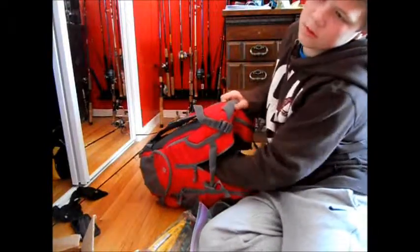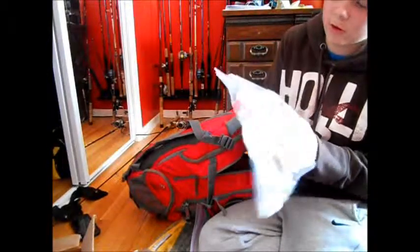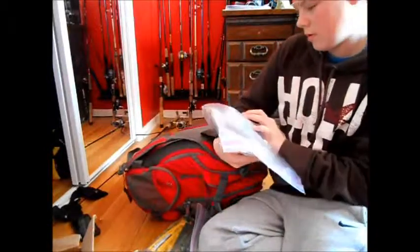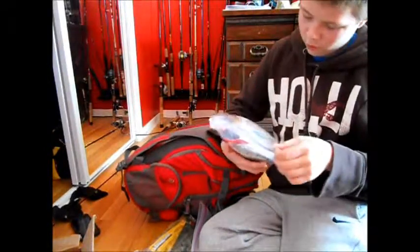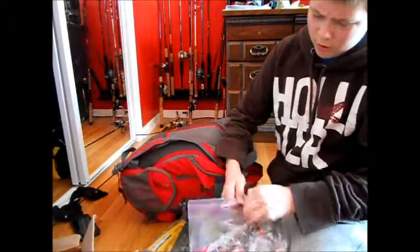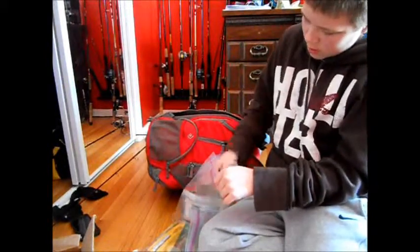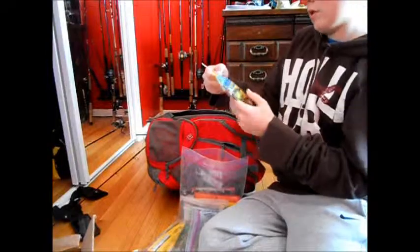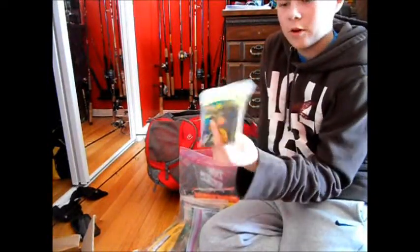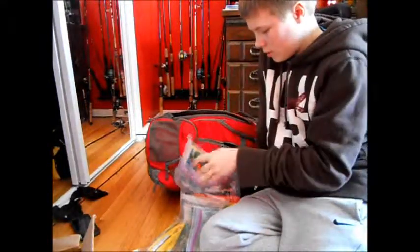I have a lot of tubes and craws — these are my tubes and craws. I got some off-brand really weird tube craws. These are all really old Kevin VanDam salt tubes, but they work really well still — nice and soft. Got a bunch of those.